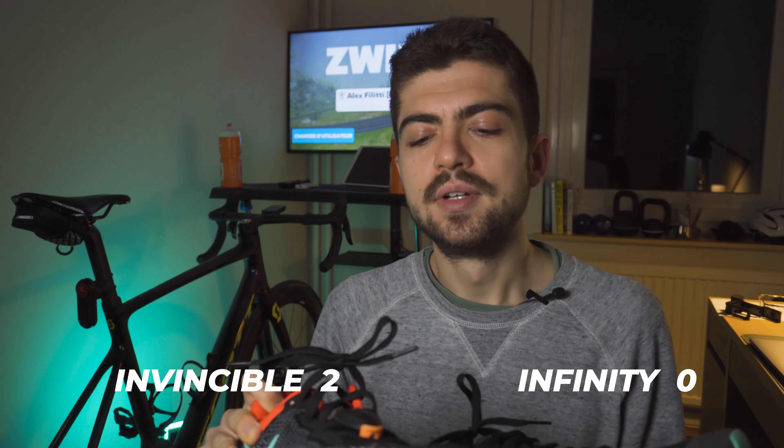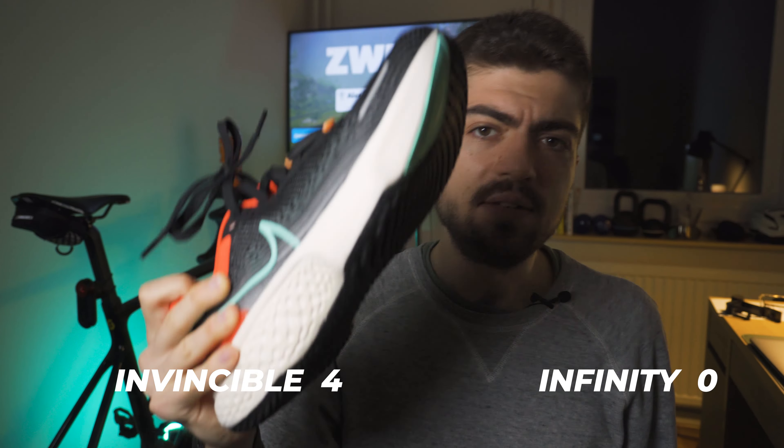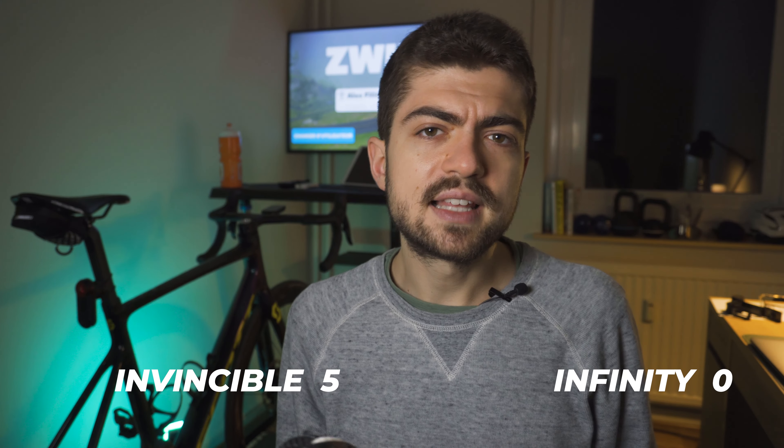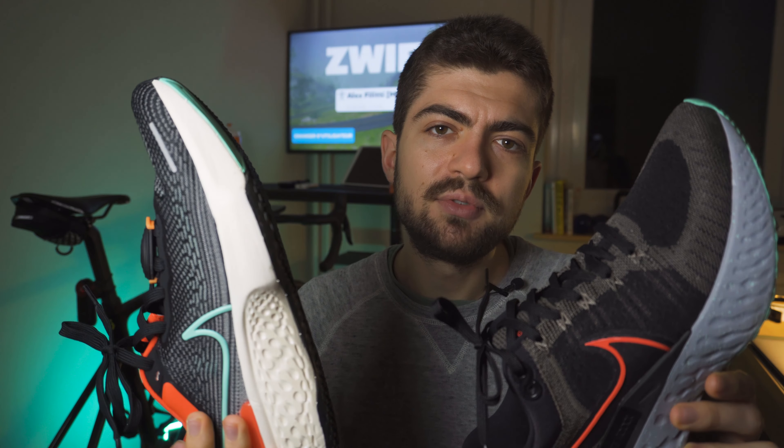Let's wrap up — going very quickly through each segment and which one wins. Outsole: Invincible. Midsole: Invincible. Upper: Invincible. Laces: they're the same, so draw. Comfort: Invincible. Ride: Invincible. Price tag: Infinity wins, but for that small difference it's essentially a draw. Weight: draw. And overall, which is my favorite and which one do I recommend for you? The Invincible. Of course.